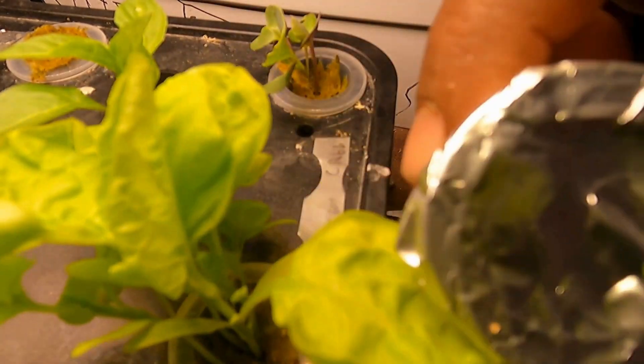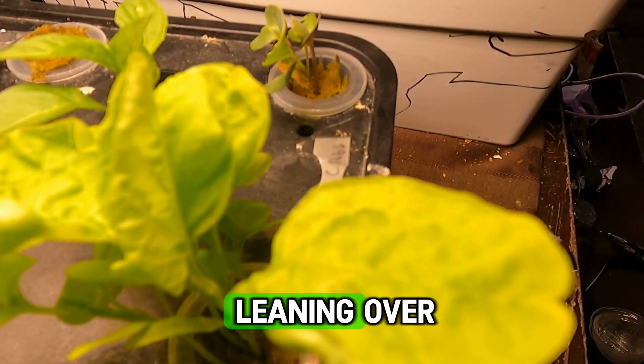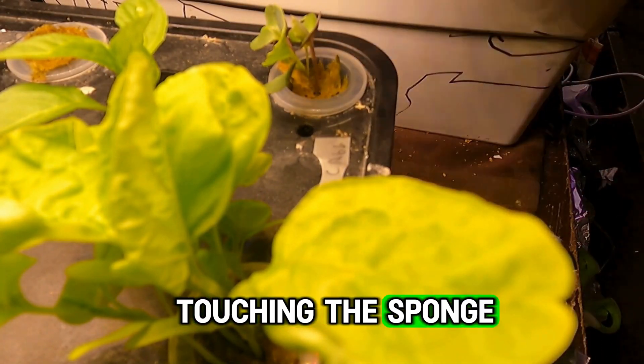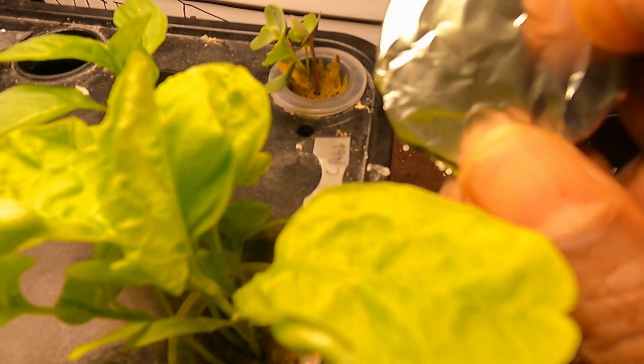The foil cover also helps keep the seedling upright and from leaning over. Another issue I had was the plant leaning so that the stem was touching the sponge — some plants don't like the stem to touch the sponge and they will rot out. I had beautiful plants that would grow tall and then die because the stem was touching the sponge.